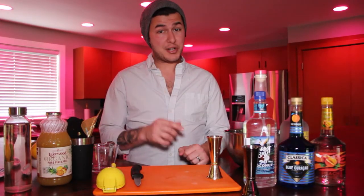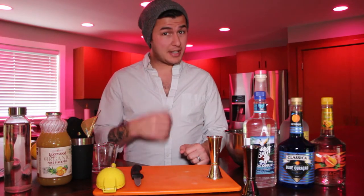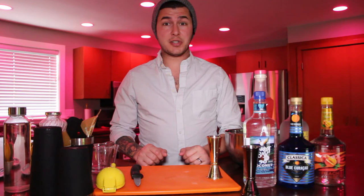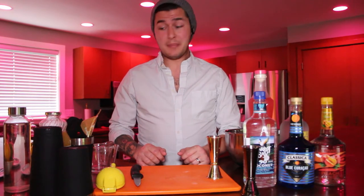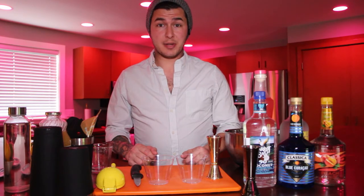Great job on that first one. Now wash your tins, wash your cutting board and get on back to me. Now for the Blue Glowtini, what you're gonna need first is what's called a sweet and sour mix. You can buy them in a store, but I'm gonna show you how to make your own at home. What it's gonna involve is lemon and lime juice and simple syrup.